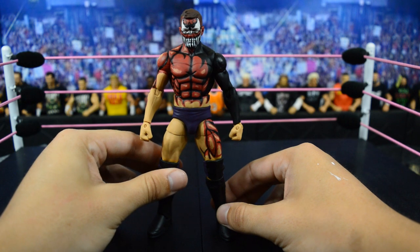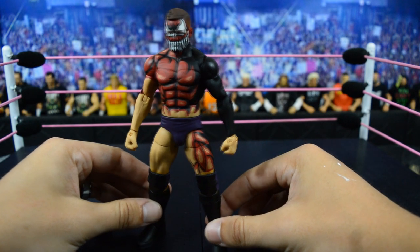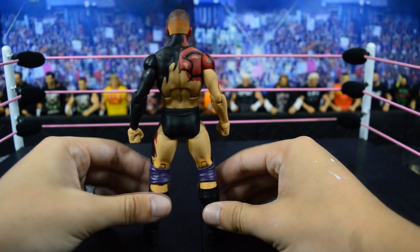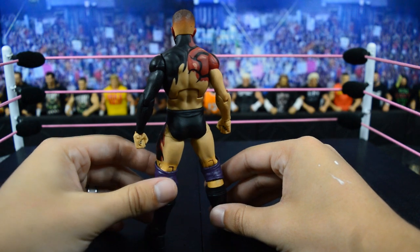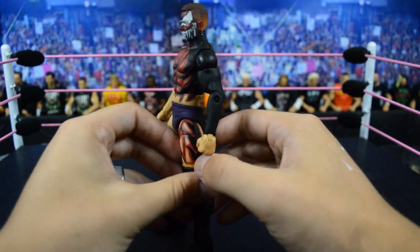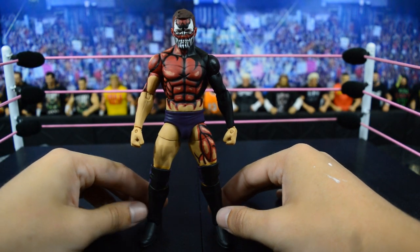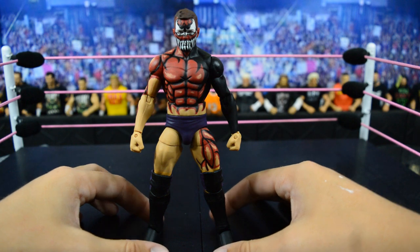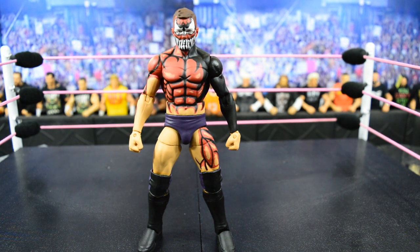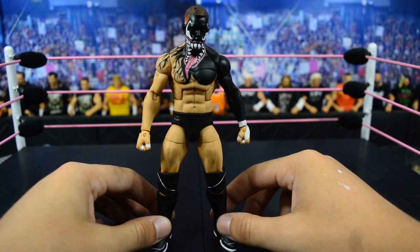Next we have a custom Prince Devitt from New Japan Pro Wrestling at Wrestle Kingdom 8. This looks absolutely incredible. It was said this is inspired by Carnage from Marvel, but Fergal Devitt said that was not the case — it just turned into that. But Showstopper Custom Figs totally killed this paint job — he nailed the black and red paint details and the purple on the tights looks incredible as well. This is one of Devitt's tougher paint designs, with the teeth on his face intertwining in an amazing way, and I do not know how Showstopper got all that detail on the figure head.